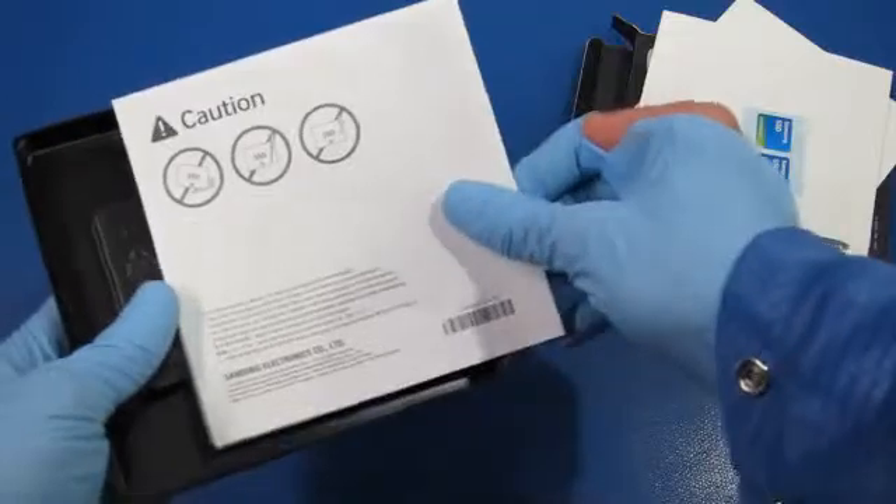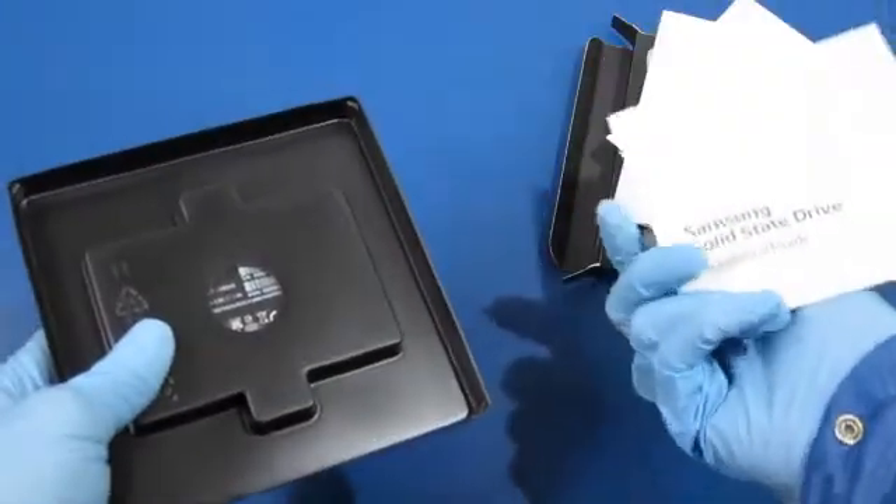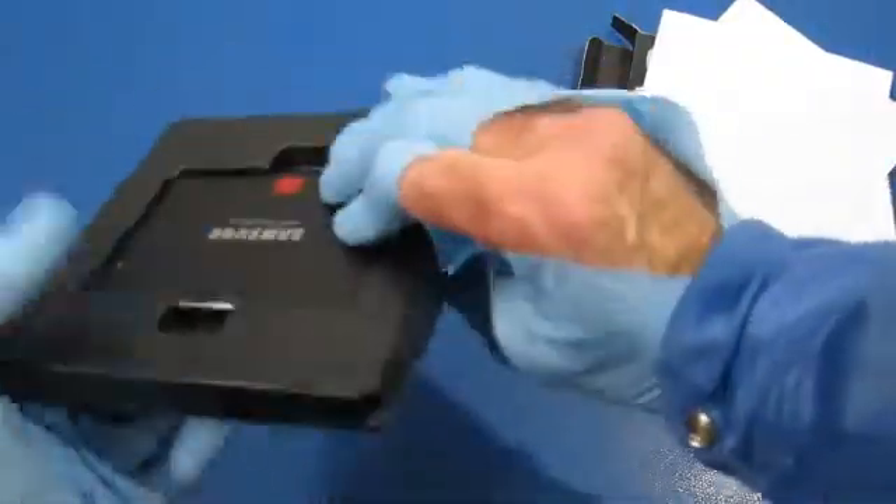Looks like some stickers, some cautions, an installation guide, and then here we have the actual drive.